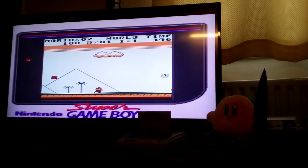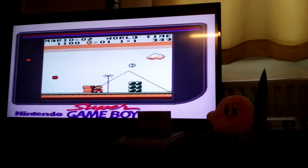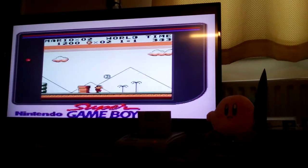Here we are. As you can see it plays very, very smoothly. Such a joy to play on the big screen.